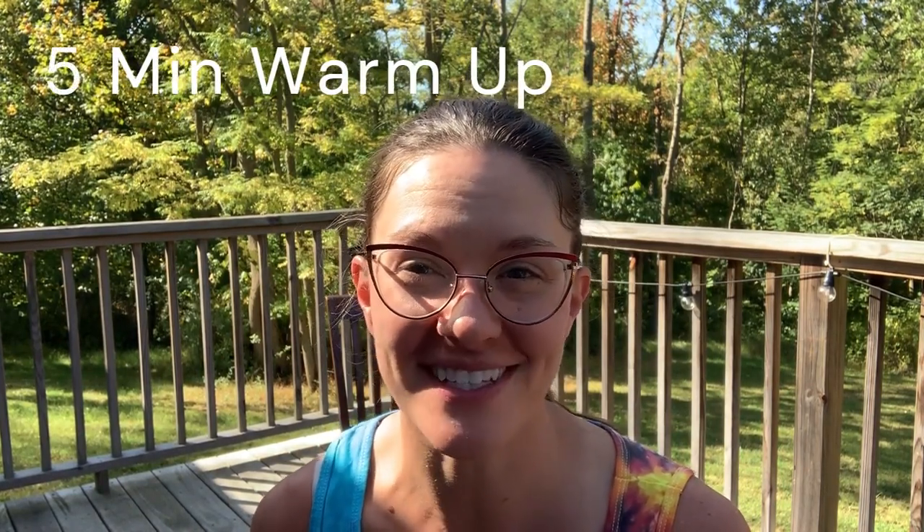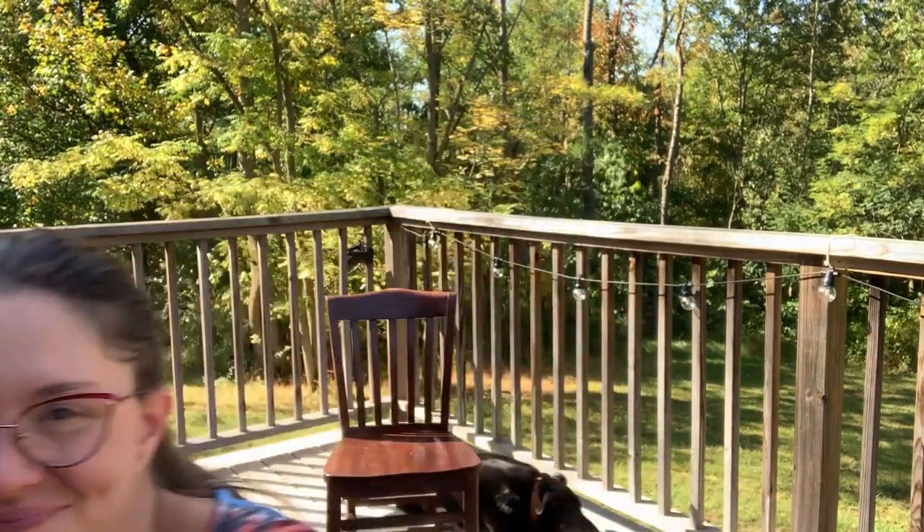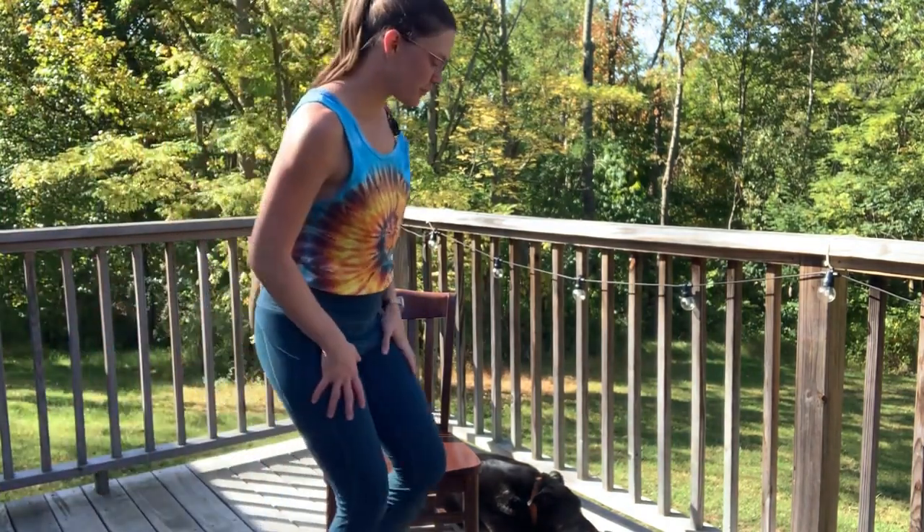Welcome back to my channel! In this class I have a very short and sweet five-minute full-body warm-up. It's a yoga practice and we are going to complete the whole thing seated in the chair. My name is Emily, I'm a registered nurse and yoga instructor, and I teach people online how to go from stiff, groggy, and tired to energized, motivated, and excited to get a nice workout in. So without further ado, let's go ahead and have a seat in our chair.